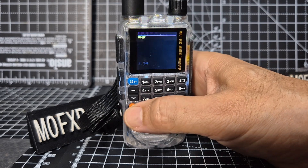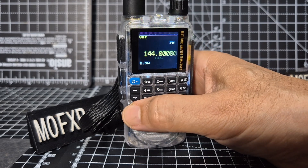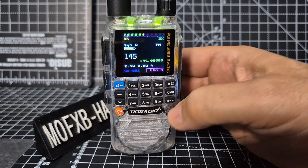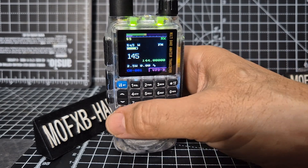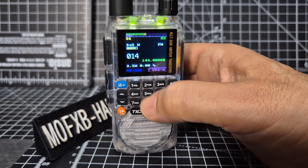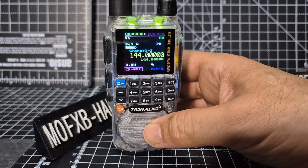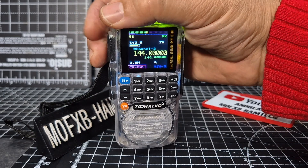Still in channel mode. Press the VFO a couple of times and eventually you go into where you can type the frequency. I find you need to put in zeros - go back and enter zero one four five, five hundred, keep going until it changes color. There you are: 145.500.